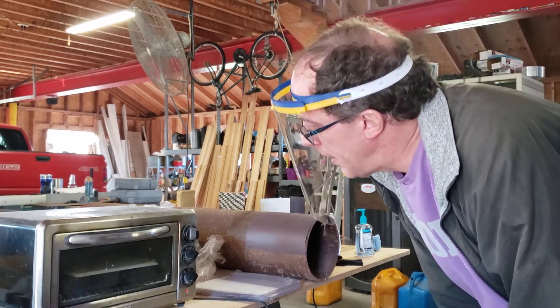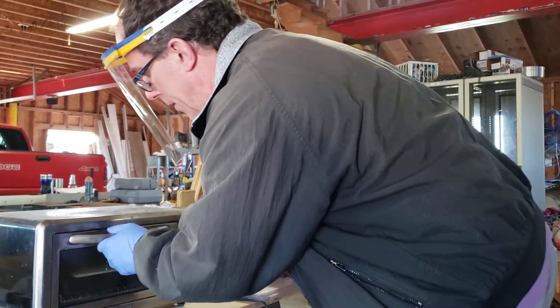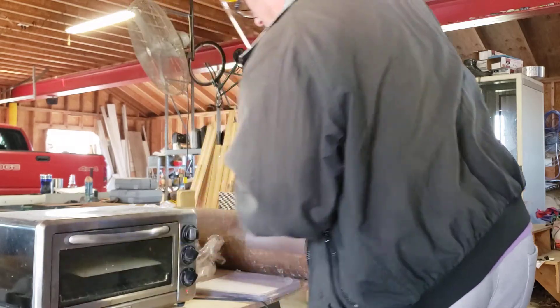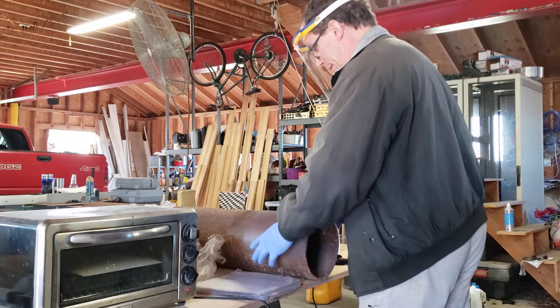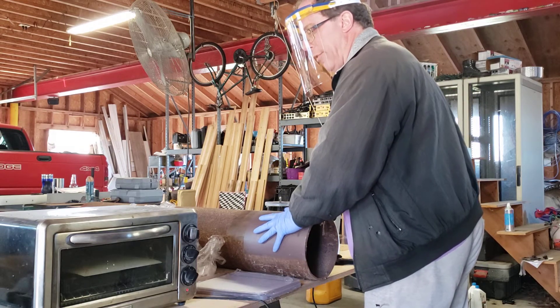And that's when you know it's ready to come out. Here we go. Much more floppy. Lay it over this — this big piece of pipe here is a piece of 8 inch steel I had. A big enough glass jar would work.